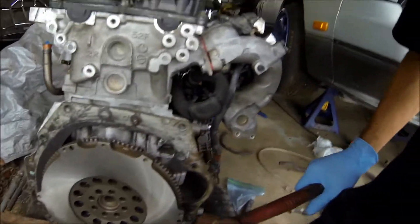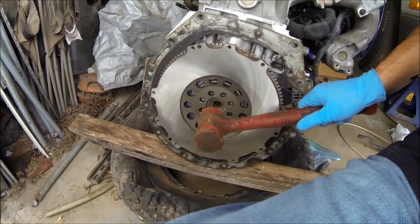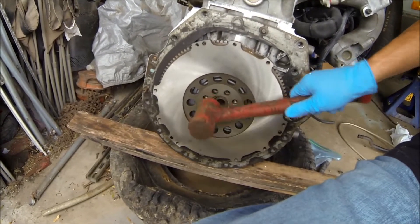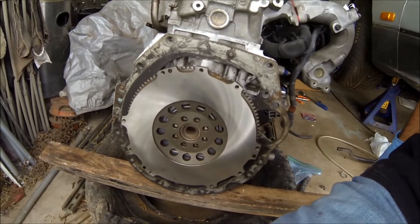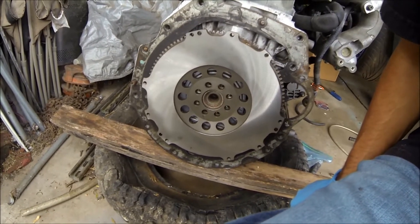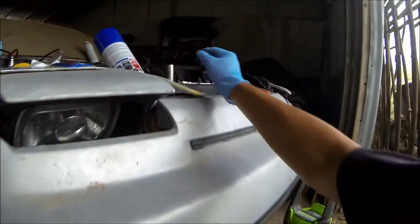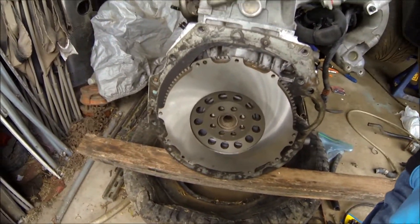All right, first thing you gotta do is put on your plate. Just give it some love taps to seat it, trying to touch the flywheel as much as possible. You're gonna have to touch it and whatnot, but we got the bolts here. I'm using 5/8, torquing it down at 80 foot-pounds, and using the supplied fastener assembly lube that came with it — kind of serves like a Loctite.